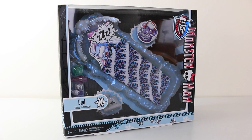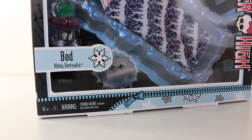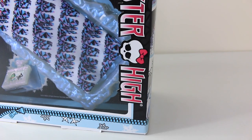Before I go ahead and take it out of the box, we'll first take a look at the packaging. Located in the bottom left hand corner of the box it says Abbey Bominables bed, and to the right of that we have a little snowflake. This has also been recommended for ages 6 and up. Going along the bottom of the box we have a blue zip and snowflake designs. Down the right hand side we have the Monster High logo, and it also says Monster High with a little skullet there in the middle.